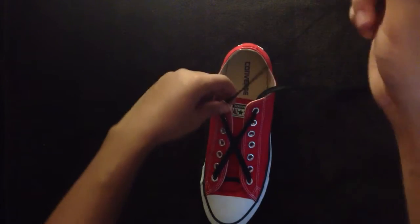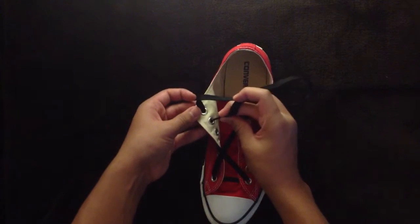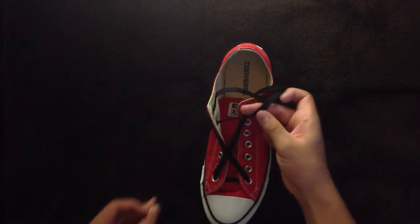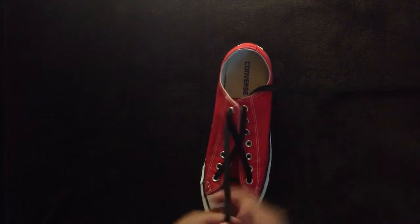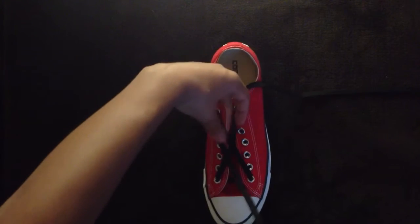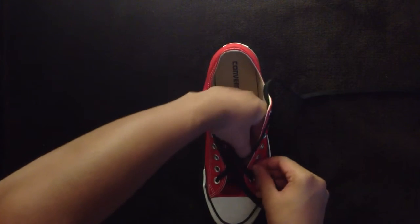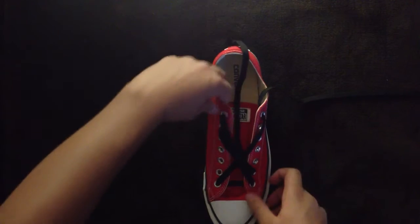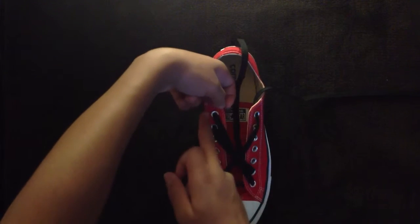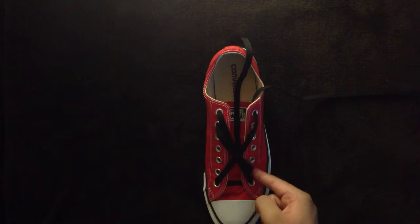Now, you're going to take whichever side lace. You're going to go to the eyelet right below it, through the inside, so that you come out right below it. Then go to its counterpart on the opposite side of the shoe. So the second from the top on the left goes to the second from the bottom on the right.